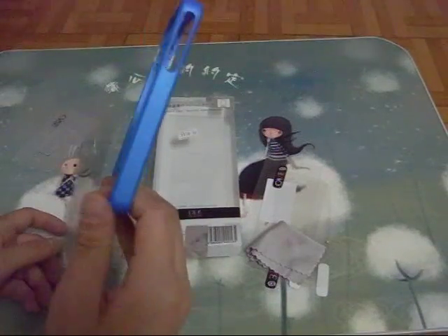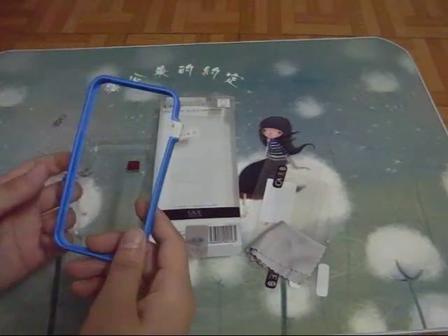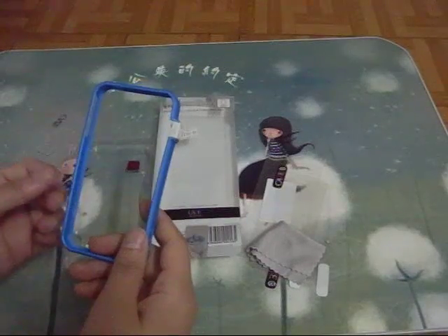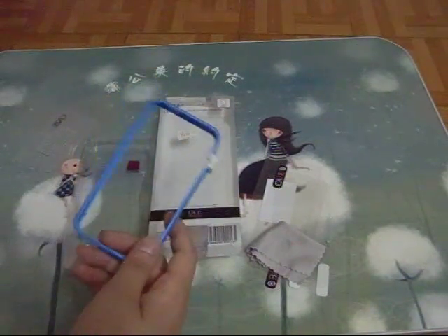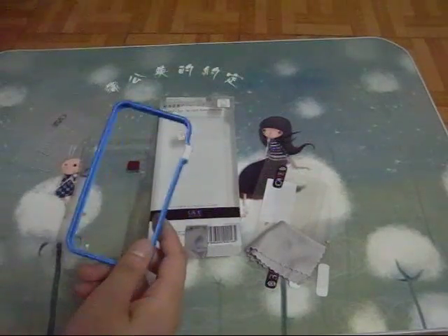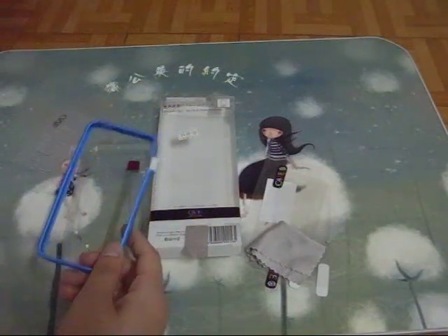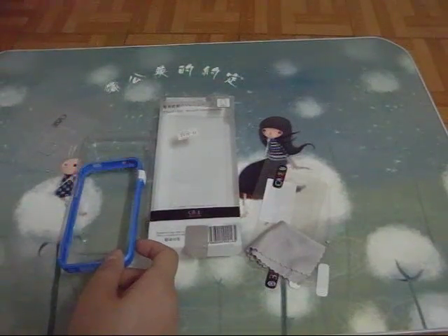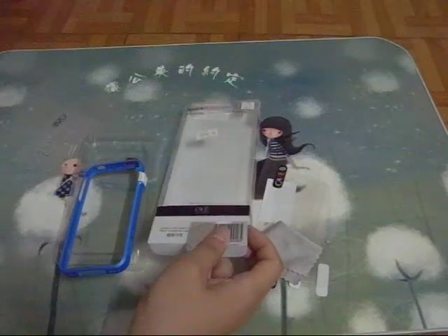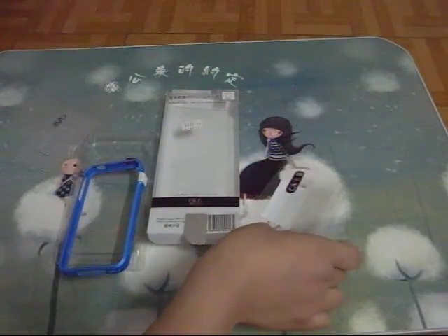This is the bumper, $3.75. The package option is $1.50. The default option is the with-package option because there are many little pieces of gadgets inside.